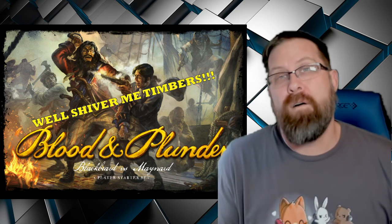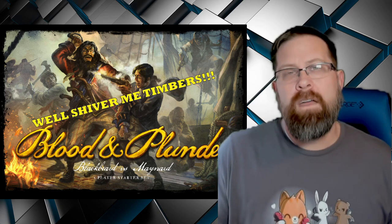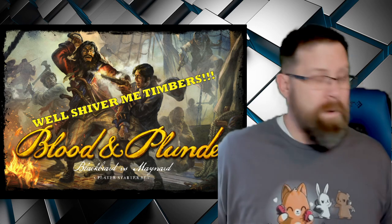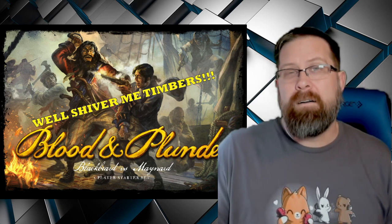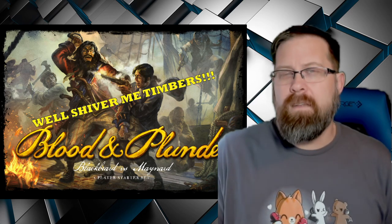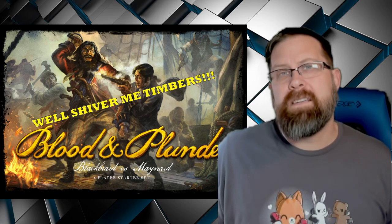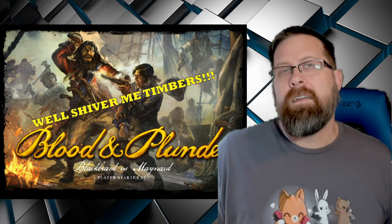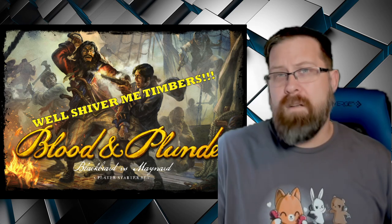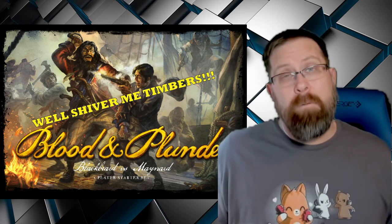That is Blood and Plunder from Firelock Games — the Blackbeard versus Maynard starter set. Like I said, it retails for $145. Do check with your friendly local gaming store — maybe you can get it without having to deal with shipping, because remember, the box is absolutely massive. Firelock does go to Adepticon, sometimes Gen Con, and various other historical gaming conventions. They've got a good presence online and a good group on Facebook. There are a lot of really good resources if you want to get into this game. As for me, I'm already invested — this is the new plastic, and I have a bunch of the other stuff too.